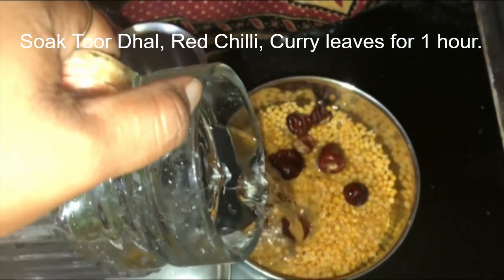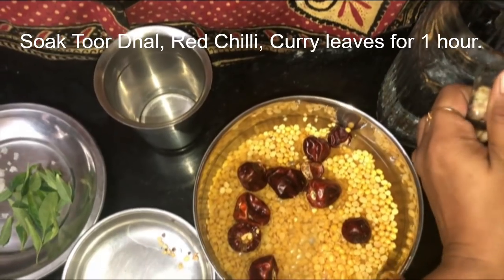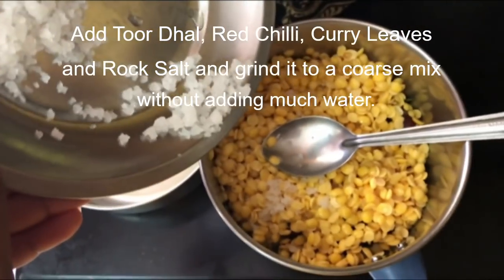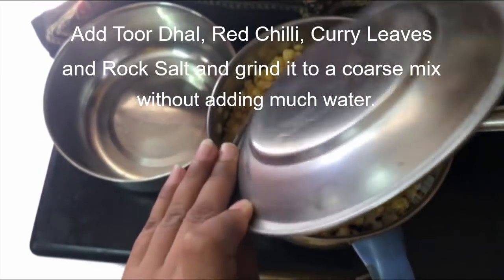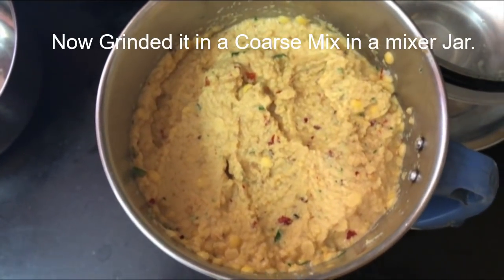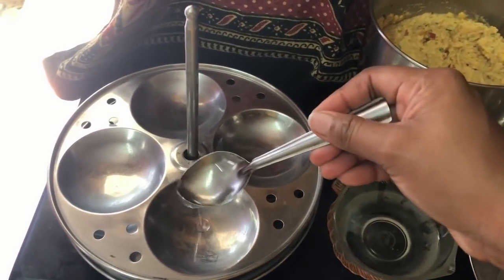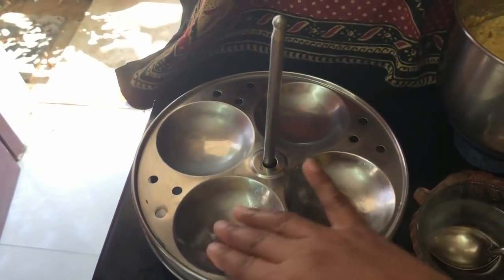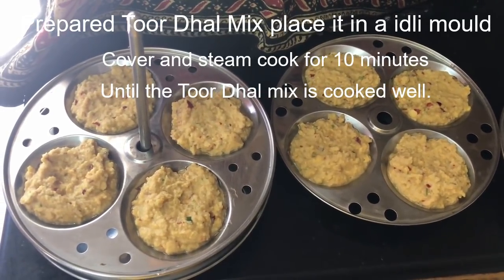After washing the toor dal, I am going to add water in the bowl and soak toor dal, red chili, and curry leaves for one hour. After one hour, I am going to add toor dal, red chili, curry leaves, and rock salt into the mixer jar and grind it to a coarse mix without adding water.